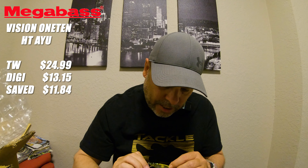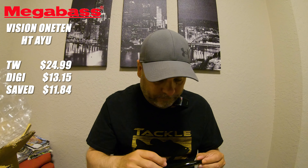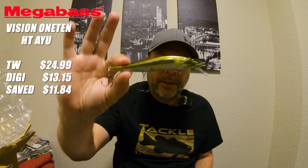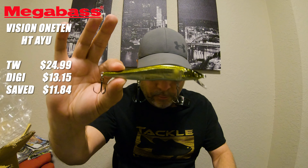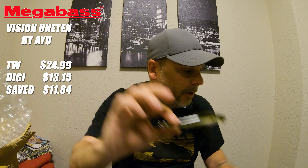This is just the standard Vision 110, which I believe is a half ounce — yeah, half ounce. Nice and loud. There she is — color again was HTIU. Really awesome looking color.